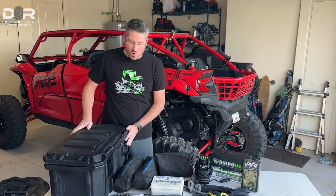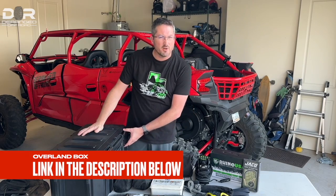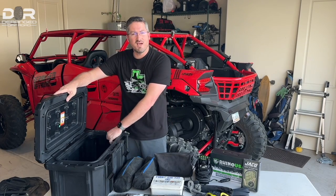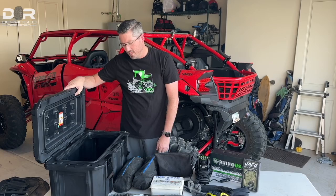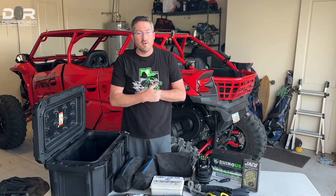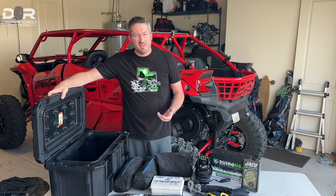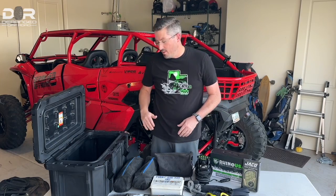Starting with the box — this is basically an overland carrying case you can find on Amazon. We'll leave a link down below. We paid around $139 to $150 for it. It's basically one of your roto-molded coolers without the inside — so it's got a dust seal on top, two clamps to hold it tight, plenty of space inside, and a drain on the front in case water gets in. It's an off-brand name but we'll link it below. Great option, took a while to track down, but we're really happy with it.